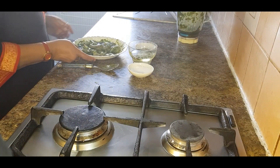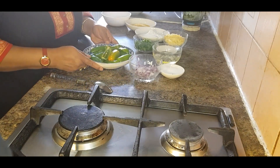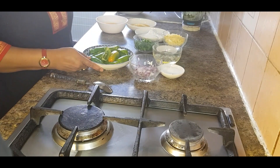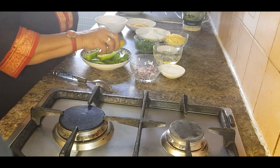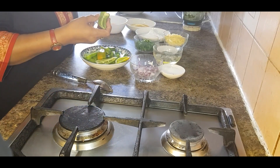Leave this marination for 15 minutes to rest. In that time, get ready for the jalapeño poppers. Cut all the jalapeños in half lengthwise and deseed them.